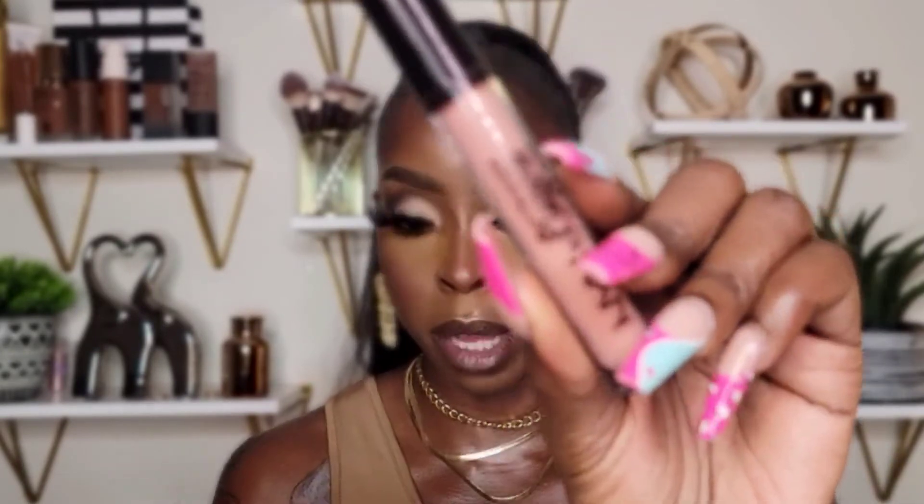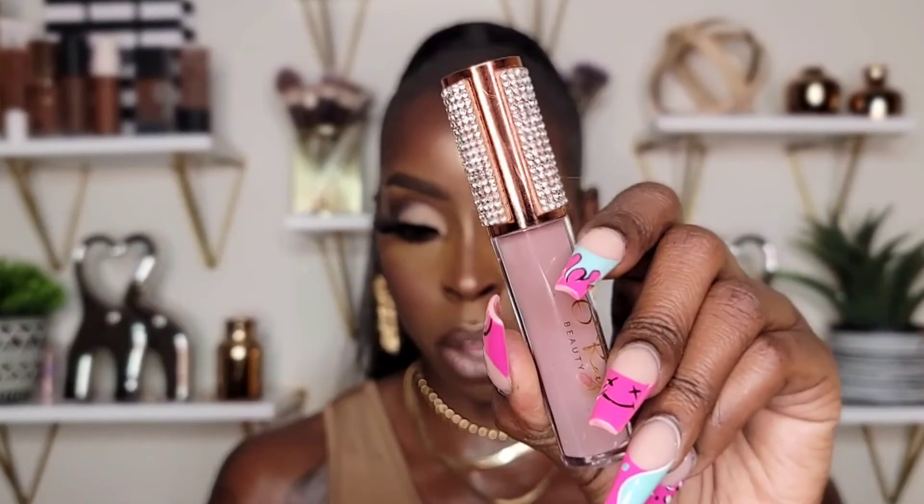Now I'm going to take my lip liner in the shade Tuscan Brown to line my lips. Make sure you shop my lip liners at orebeauty.com — they're very smooth, very pigmented, they glide on very easily and don't tug on the lips, and they come in four different shades. I'm going to take this NYX Lingerie Lip Gloss in the shade Spirit, and then I'll also use my gloss called No Shade.